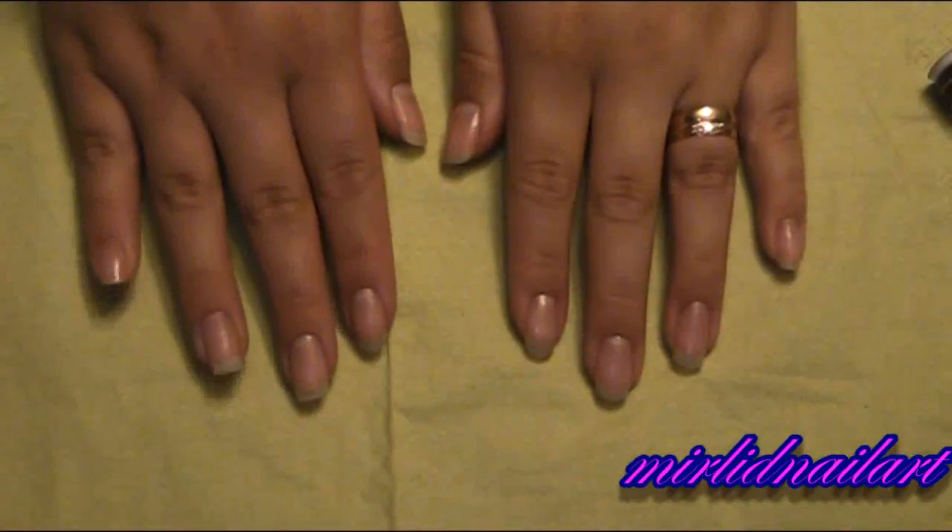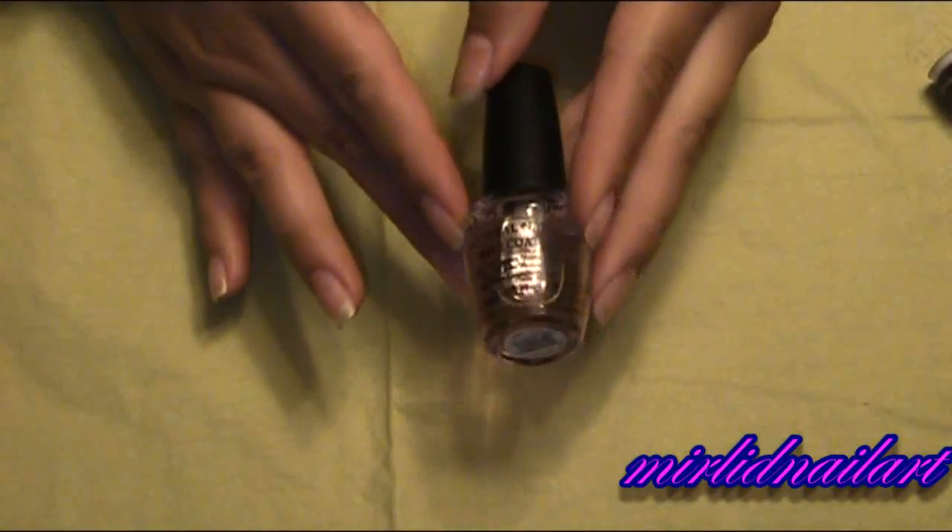So this is the tutorial for today. Stay tuned and I will show you how to do these nails. So as always we're going to start off by applying our base coat. I'm using OPI natural nail base coat. I'm going to apply that on all of my nails.